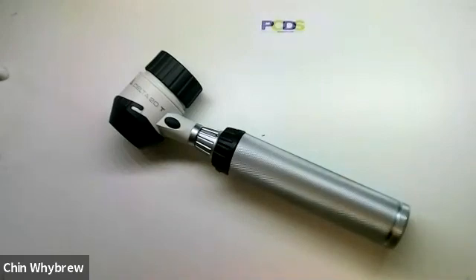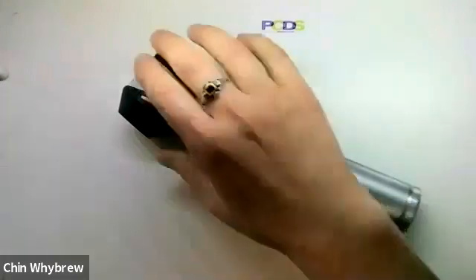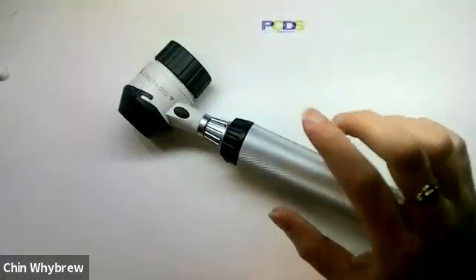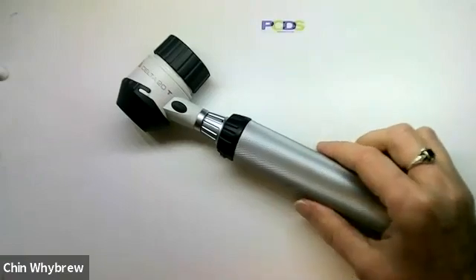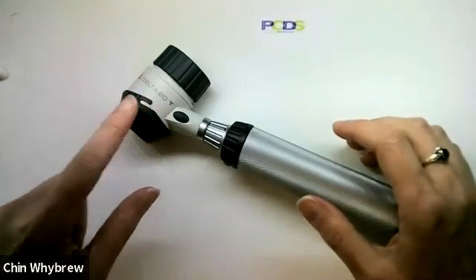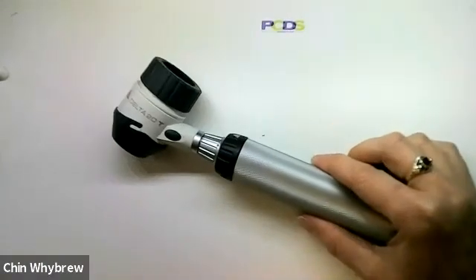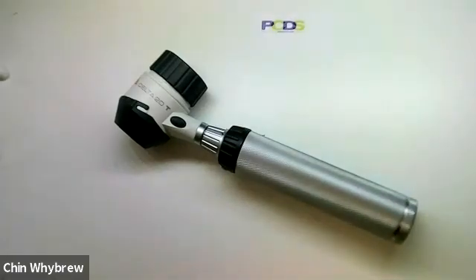The big advantage of the Heine Delta 20T is that it's a very robust piece of equipment, likely to last for years. It's very common that retiring GPs leave these in their desk, either a Delta 20T or one of the previous Delta 20s with two separate end plates — one for polarised and one for non-polarised. If you find one or have access to one, it's definitely worth keeping, as it's a really decent scope used in hospitals quite a lot, though some more modern scopes may be easier for photography.